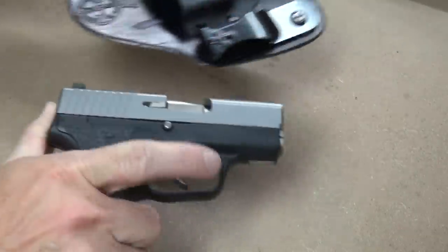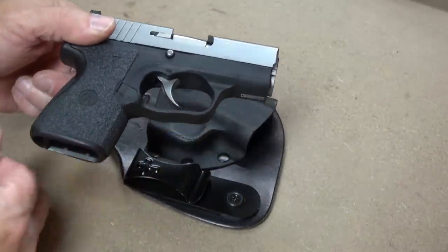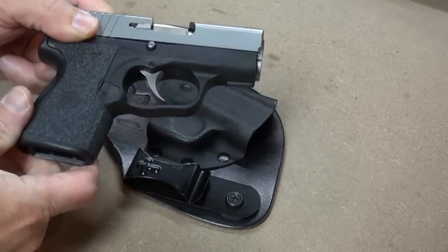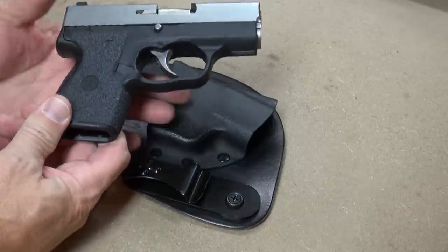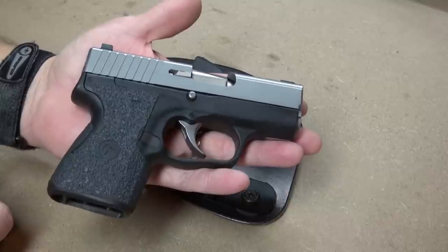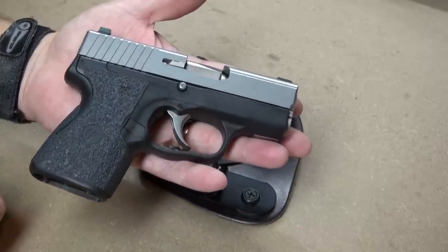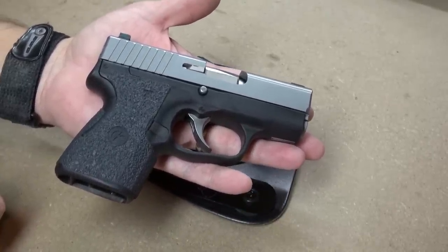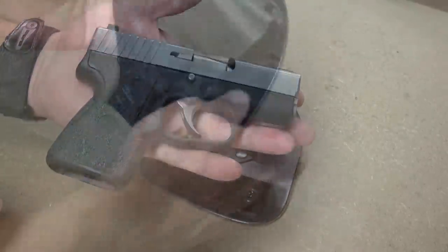This is the Kahr PM9, and this holster is of course made for this specific pistol. Always demonstrating with an unloaded handgun. If you're familiar with the Kahr PM9, you can see just from me holding it here — this is a small gun. The Micro Clip holster is best suited for a small gun such as the Kahr PM9, any 380, or most of your micro nines.